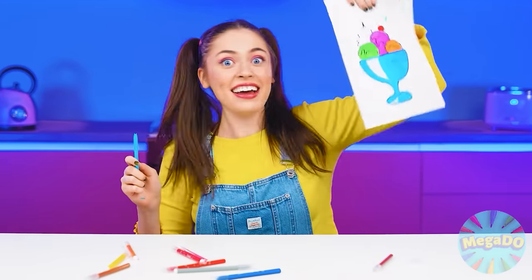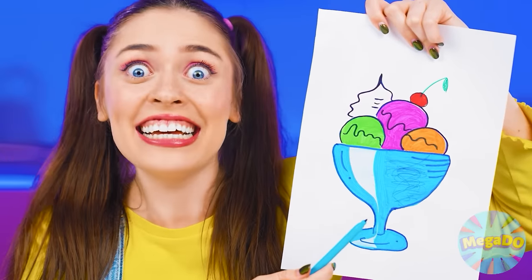I want ice cream! And I have to have different tastes in it. Ice cream? And how to cook ice cream? I'll look it up in Google.